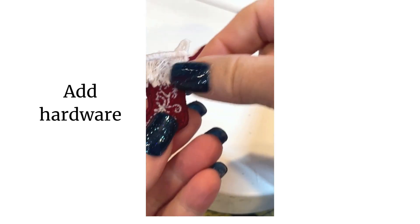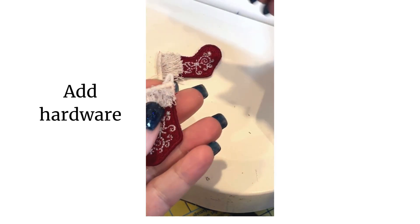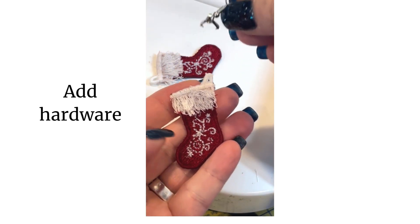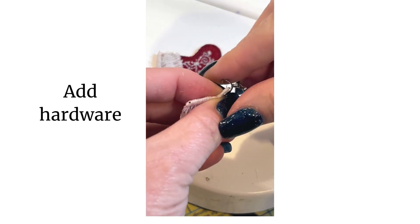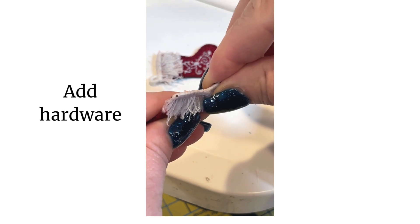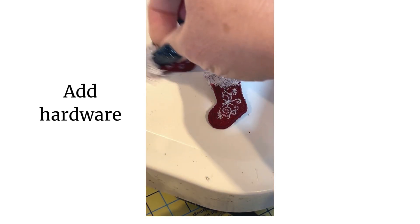Now that my earrings are done and I've trimmed up all the loose threads I'd like to trim, I'm simply going to apply my earring hardware. I like these earrings that have a little clasp on them — they're super easy to attach. I simply let the little claw grab the loop, give it a little squeeze, making sure it's in there. And they're done — easy peasy.